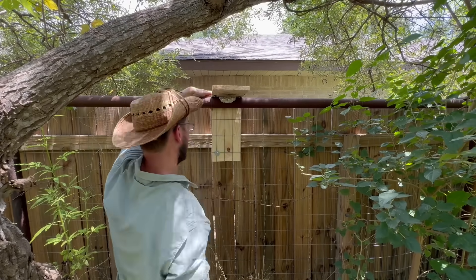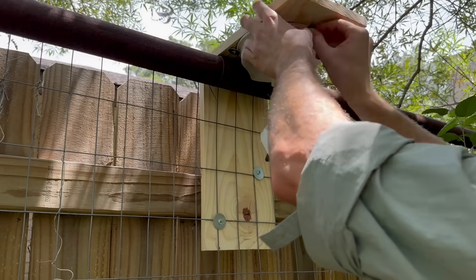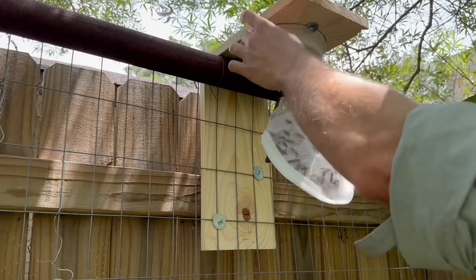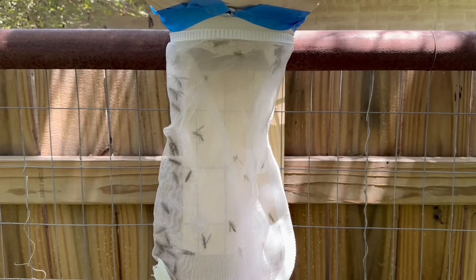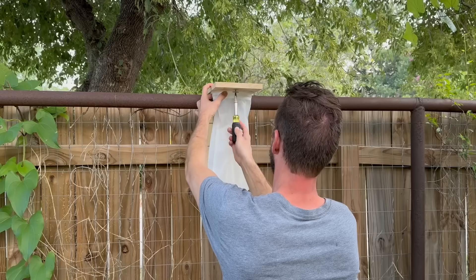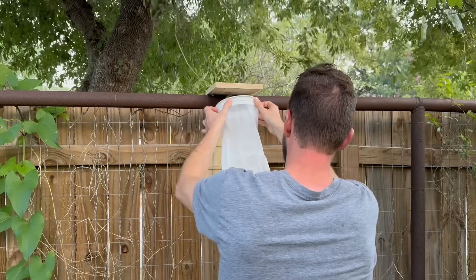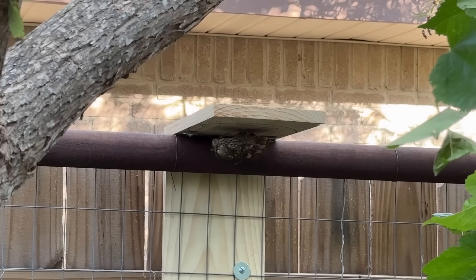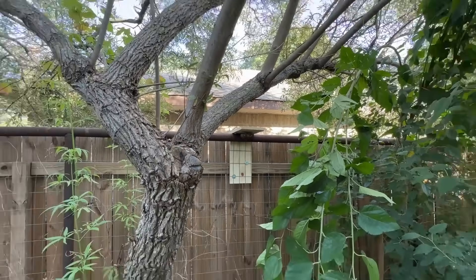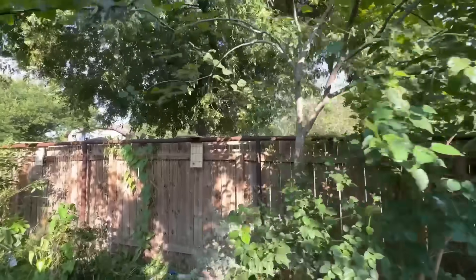Then I placed the sock filter full of wasps around their nest and fastened it there. I opened the clamp and let the wasps get reacquainted with their nest. After sunset, when the wasps are much more likely to stay put, I removed the sock filter, and by morning I had a fence full of wasps and not a sting on me. I chose the fence because it's an obvious landmark and I can't walk through it anyway, so I'm less likely to get stung by bumping their nest.